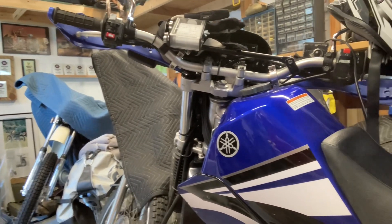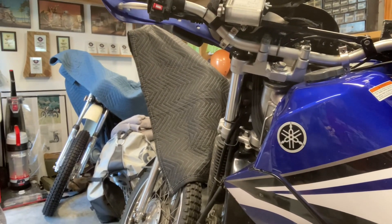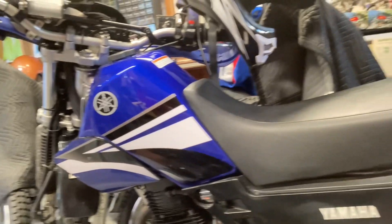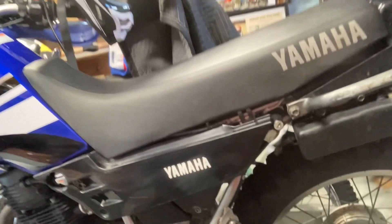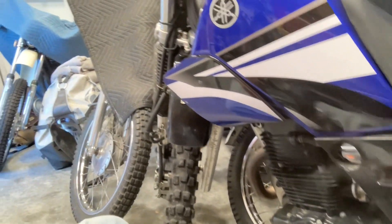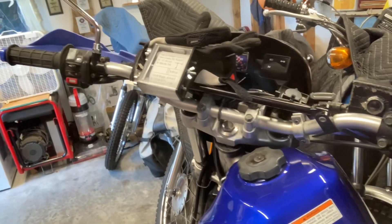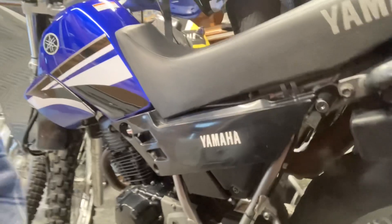Hey guys, back working on my XT 225, it's a 2006 model, I've had it for quite a few years. It's a lot of fun, it's a real light bike — it's not super powerful, but I'm an old guy, I don't need to go fast, I don't need to go far. It's just a nice little fun bike to cruise around. A couple hundred pounds, it's no problem. What I'm gonna do today is change the air filter.